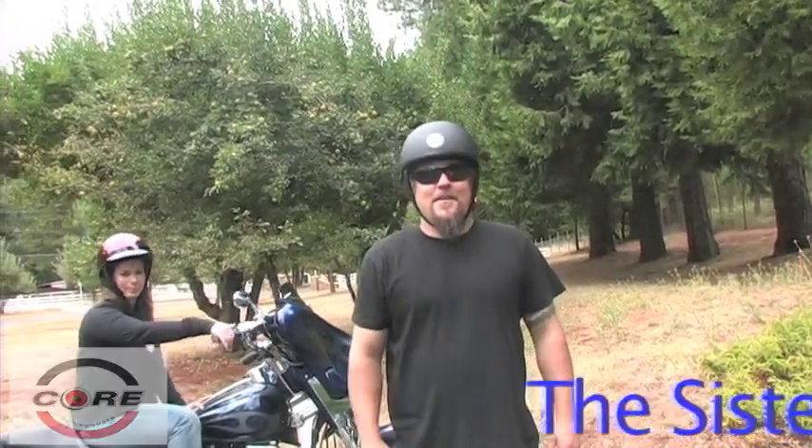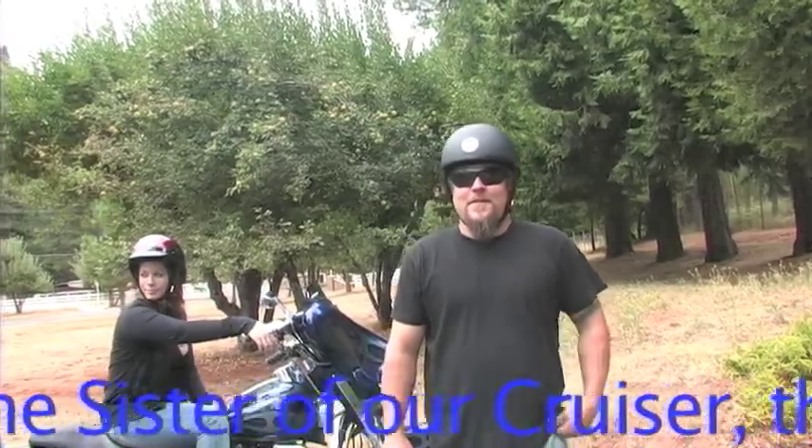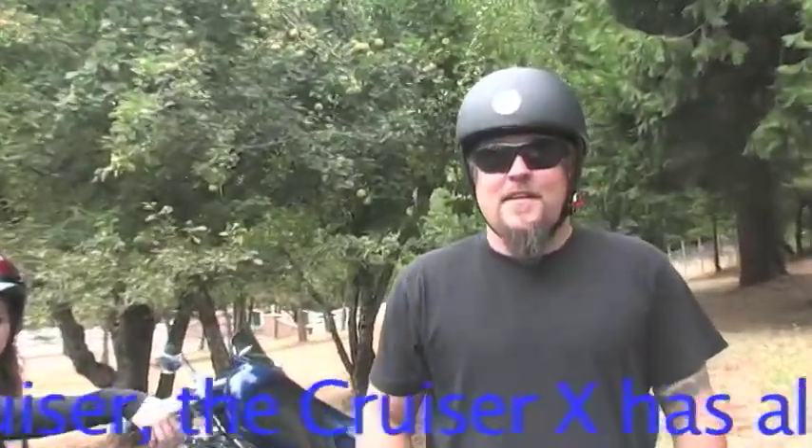Hey, Viking here. Introducing the Core Cruiser X Shorty Helmet — for those looking for a legal DOT approved helmet that actually fits and gives you protection.